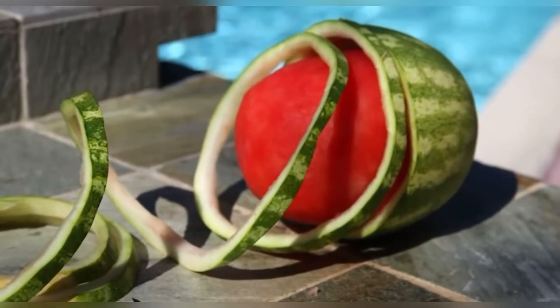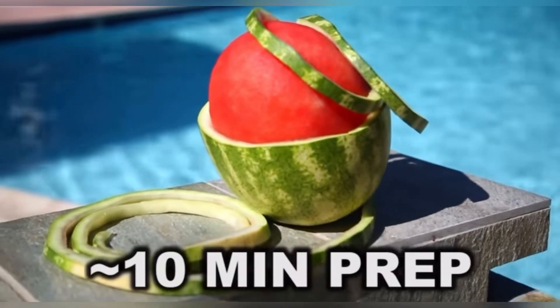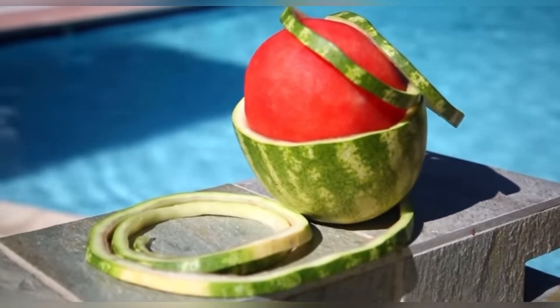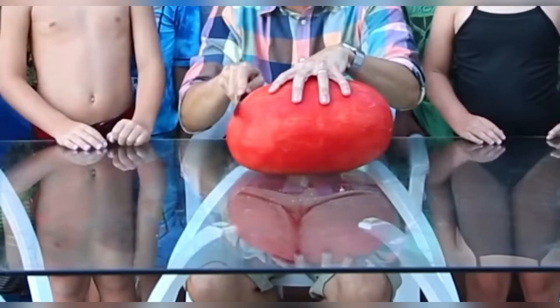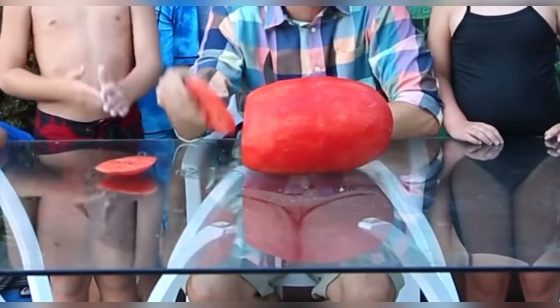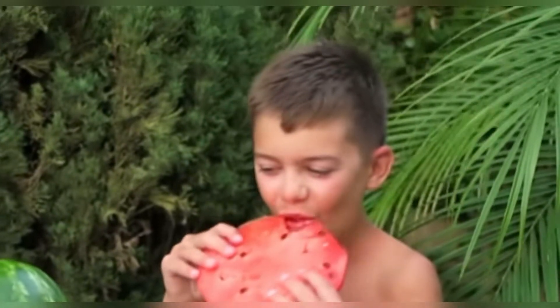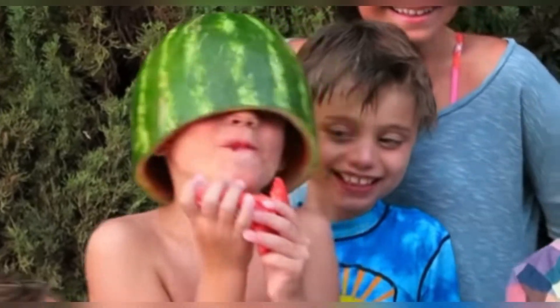Depending on the size of your watermelon, average prep time is about 10 minutes, which is less time than making most other summer party dishes like gross and lame potato salad, which let's face it, nobody really likes. Plus it's way cooler because once people are done admiring your artwork you can slice it up and it's super easy to eat because there's no rind to clean up.